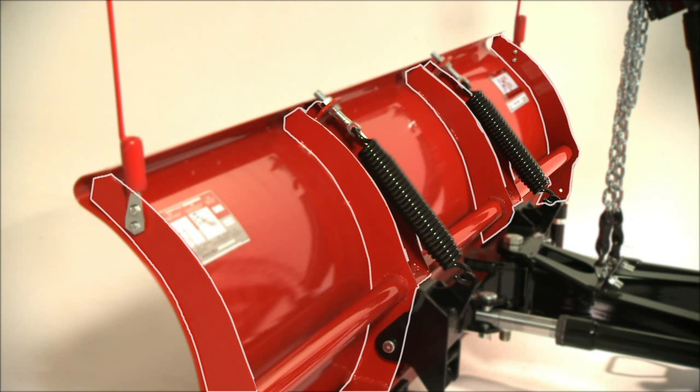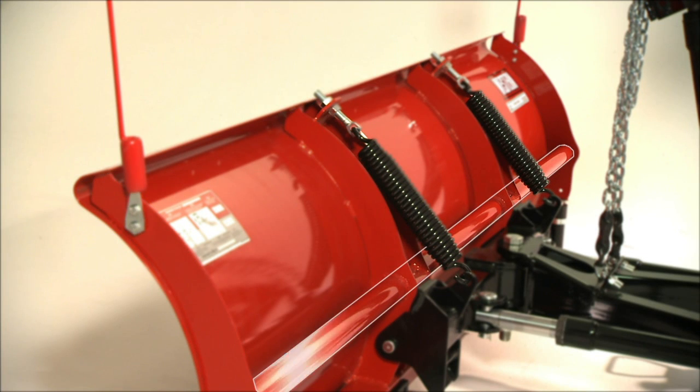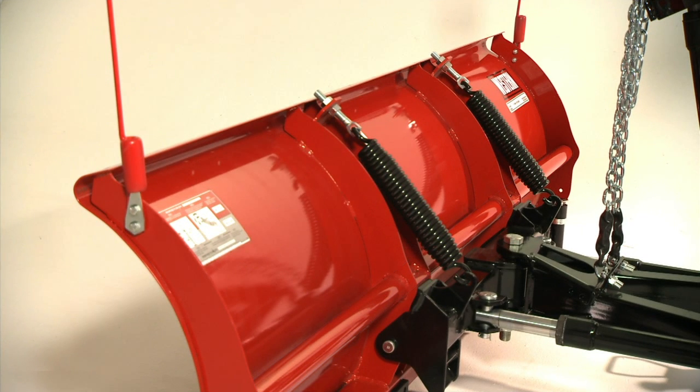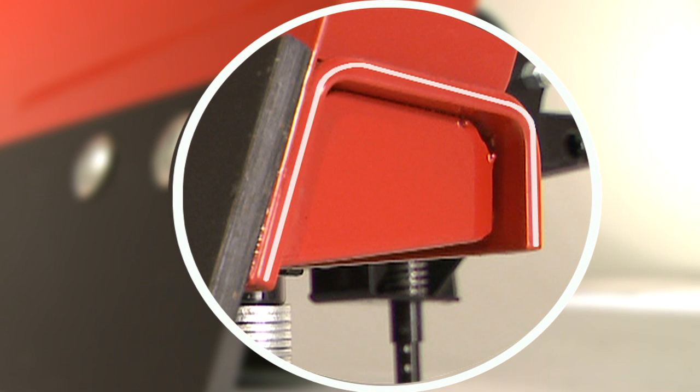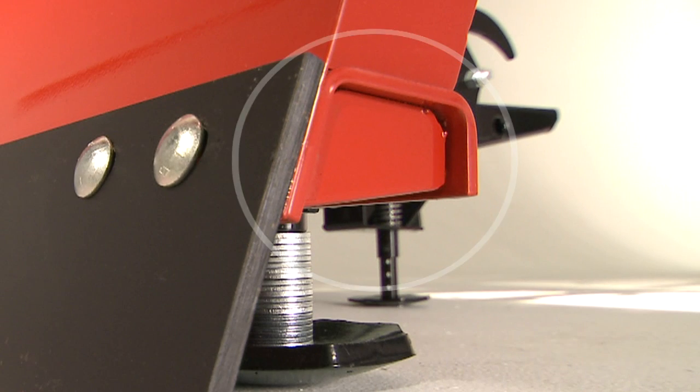The Midweight features six vertical ribs and our exclusive power bar that provides additional torsional strength and rigidity to keep the blade from twisting. And the high-strength steel base channel supports the blade across the bottom where it's needed most.